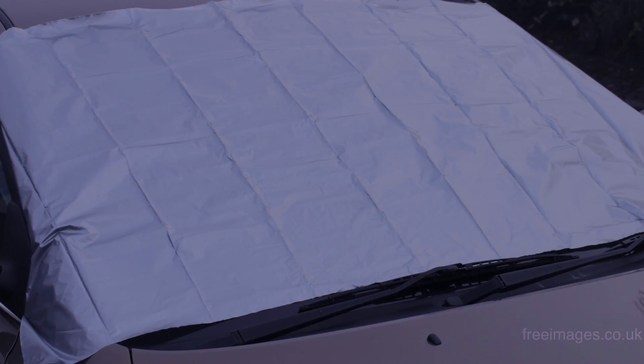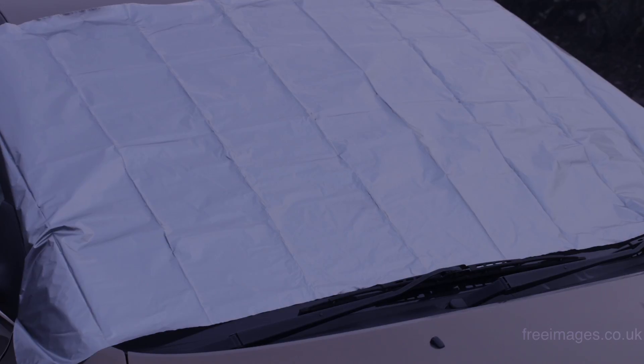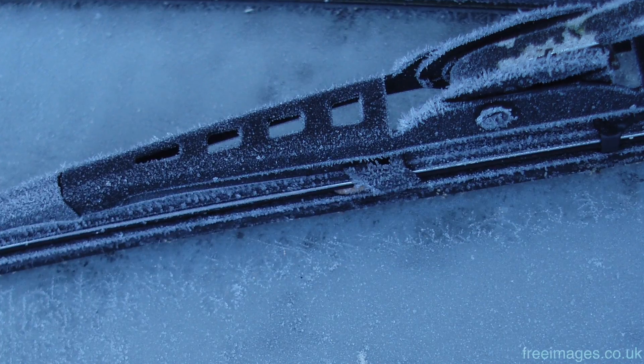Alternatively, a windscreen or car cover fitted the night before could save you time spent in the morning scraping the ice from the windows.